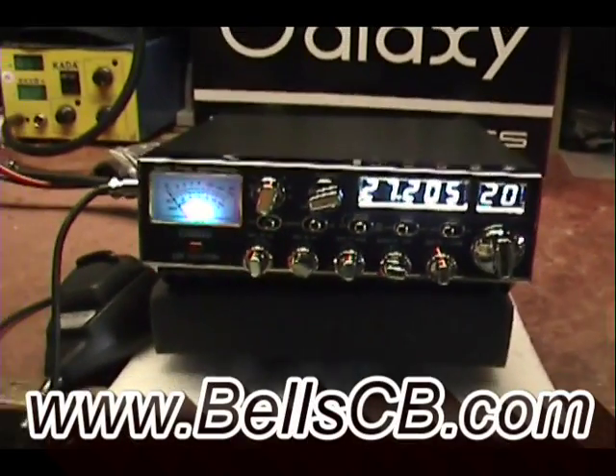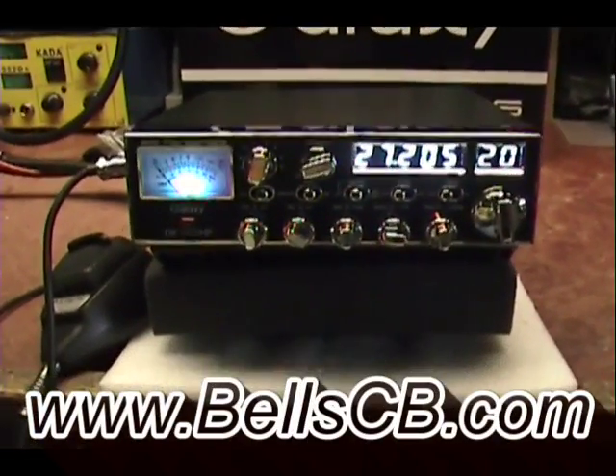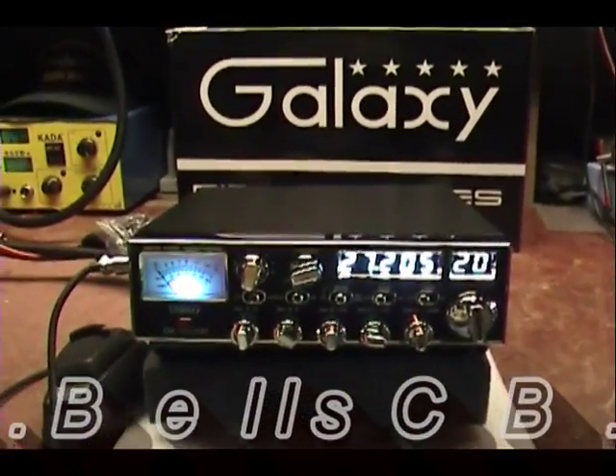Hello everybody and welcome to Bell's CB. We have a Galaxy DX98 VHP for us today. This is a tune-up report for James in Michigan.